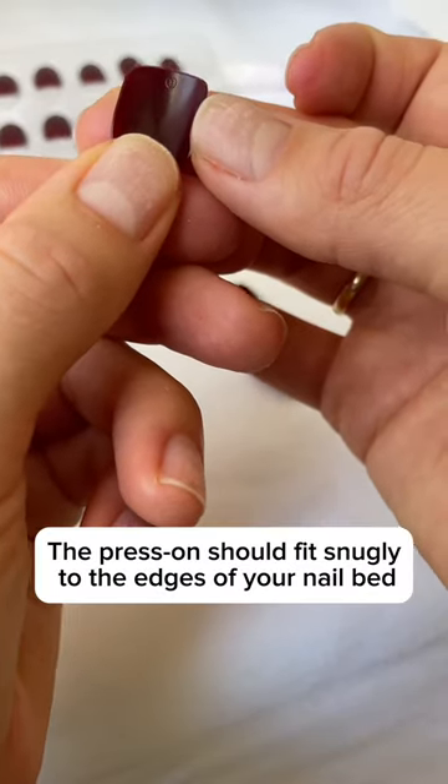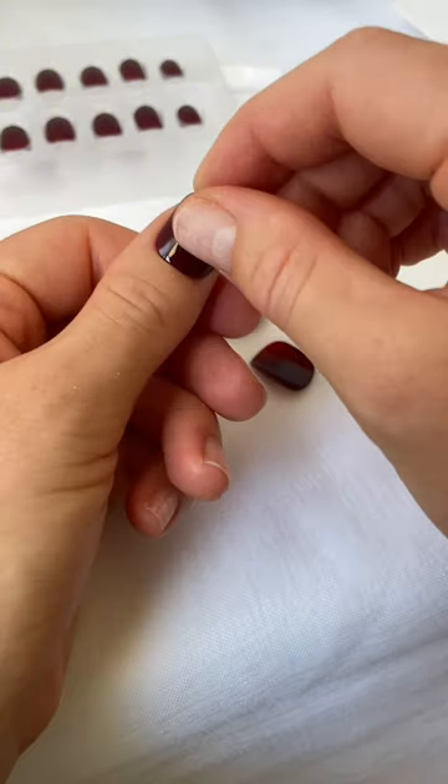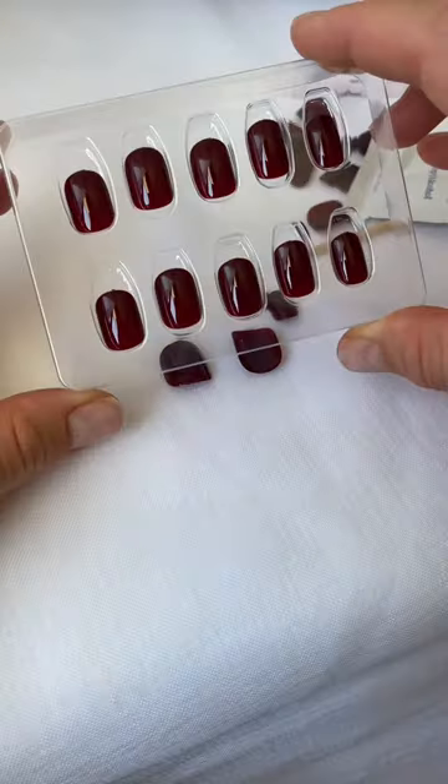Next, we're just sizing up the nails. You want to make sure you get a nail that fits perfectly and doesn't touch the skin. You can always file them back to make them fit into the edges of your nails.